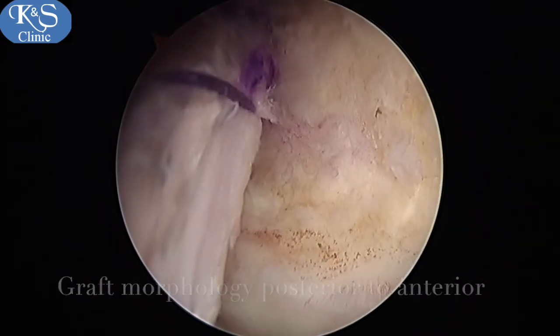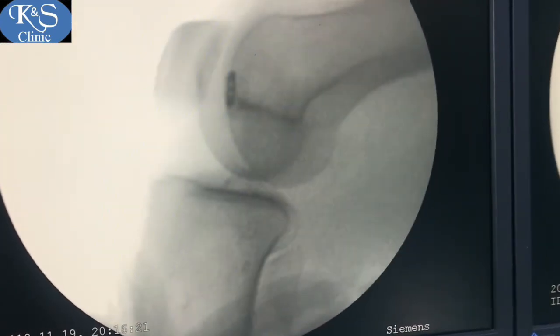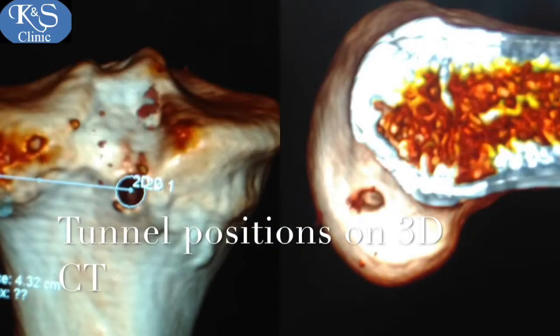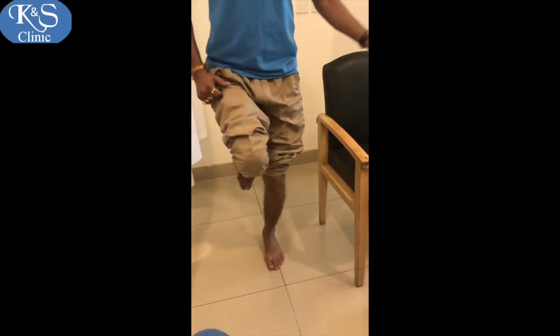Looking posterolaterally, you can see the graft entering from the tibial tunnel all the way anteriorly. On a stress x-ray post-op there is no posterior translation. A CT scan with 3D reconstruction shows anatomical positions of the tunnels. At three months, the ligamentization process has started on MRI, and the patient is able to jump on one leg.